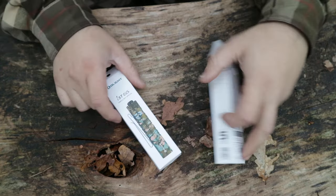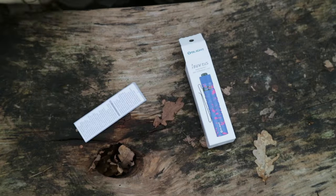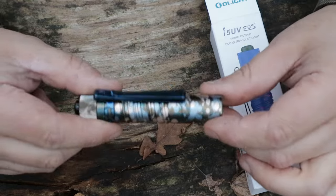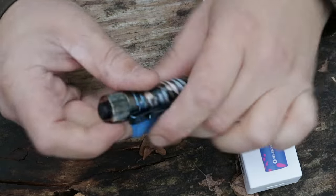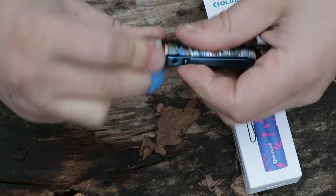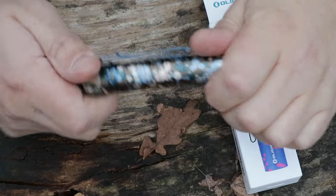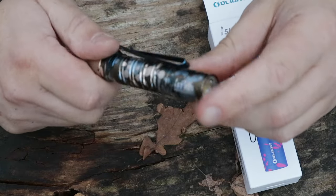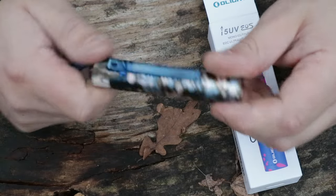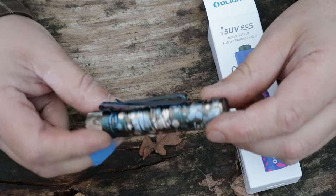They've got a few other new products they sent along. The i5T EOS — this is a camo EDC torch with a nice multifunction belt clip which is removable. These are 300 lumens with anti-slip knurling. 20 hours maximum use, 60 meter throw, double-A battery so you can swap that out easily, and it's got that 1.5 meter drop and IPX8 waterproof rating. A great all-rounder — keep-in-your-pocket EDC type torch. It's got a pretty nice pattern, not your usual camo.